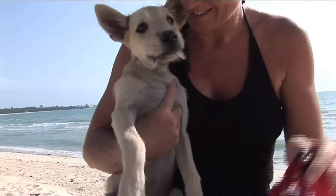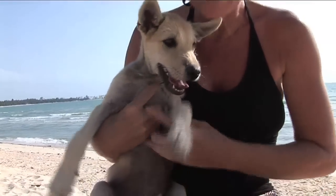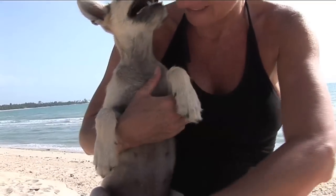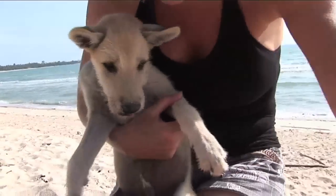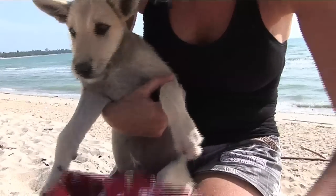Meet Jake. This is Jake. He's 12 weeks old. He's going to get a bit bigger than he is now. We're just going to take him for a little walk in a DogsLife carrier, and if he's lucky, a motorbike ride.